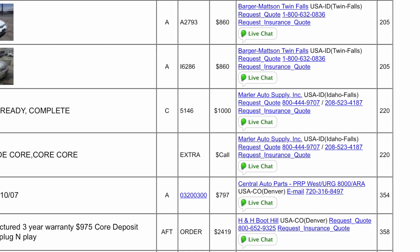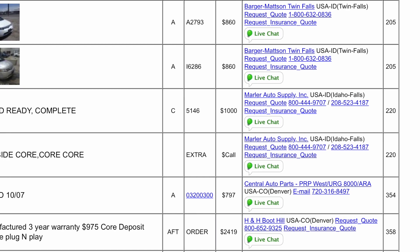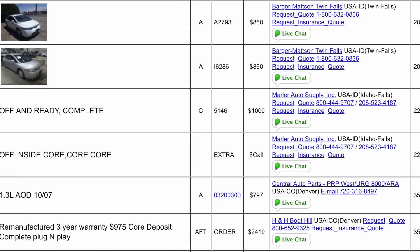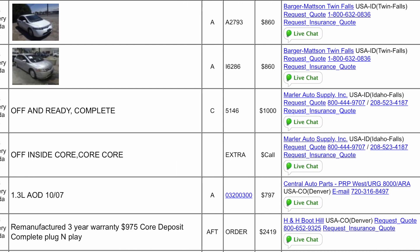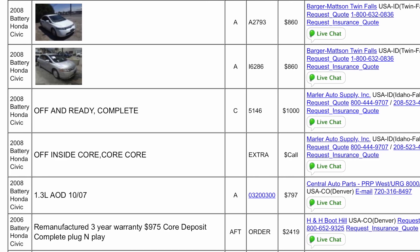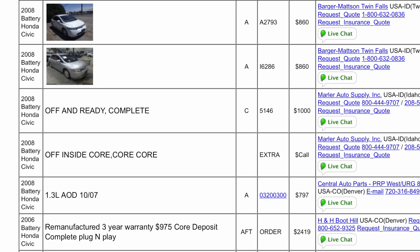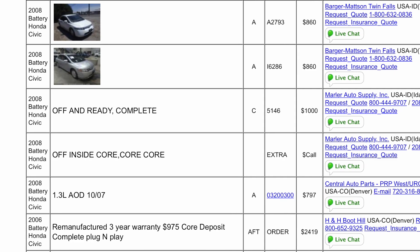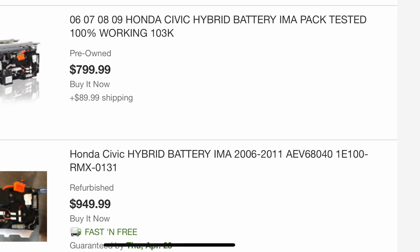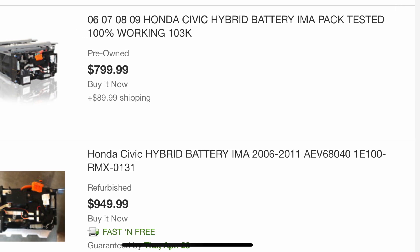The next thing you can do is go to car-part.com — I'll link that in the description — and you can get one shipped to you or find one locally. This is kind of like a junkyard except you'll have a better warranty on it. That is the only pro; the con is it will cost a lot more.